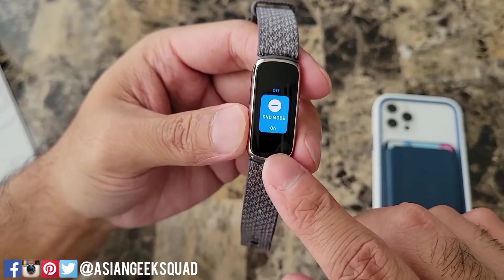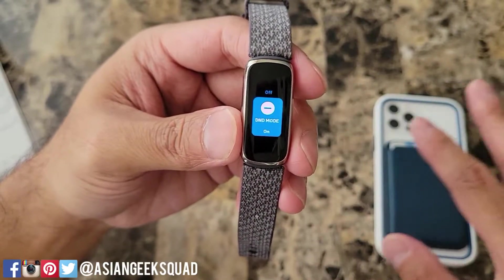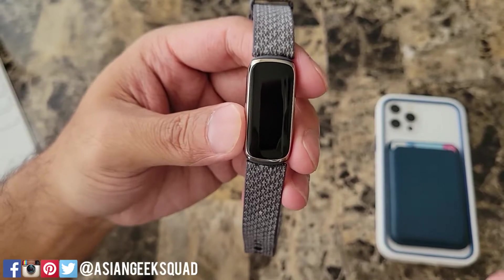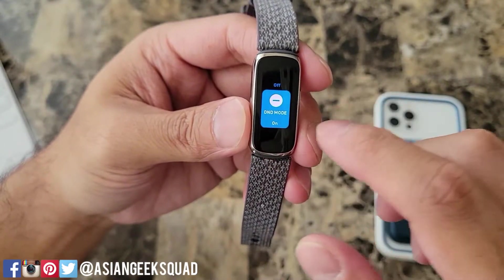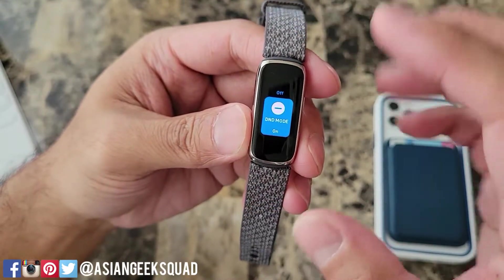I have do not disturb mode on and basically this mutes all of your notifications, goals, reminders, and all of that stuff. You can just turn that off and on. If it's highlighted like this that means it's on.